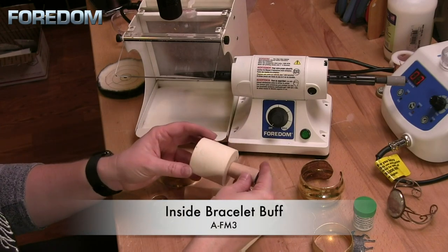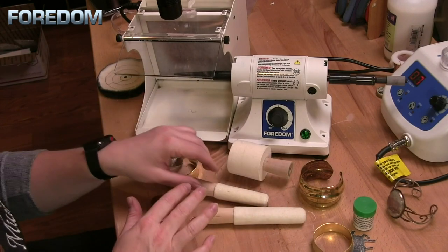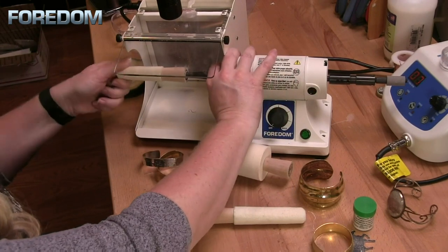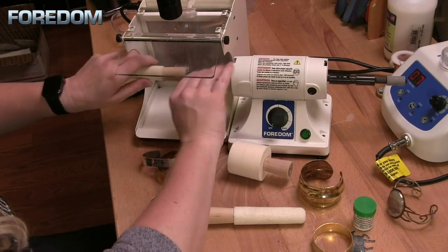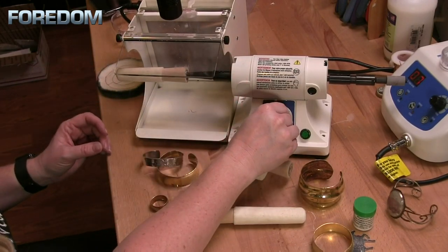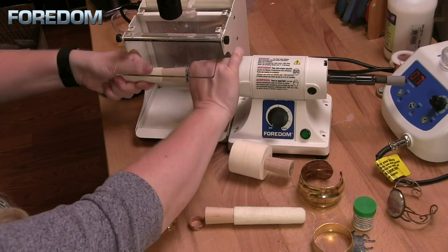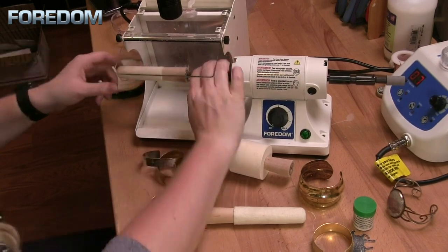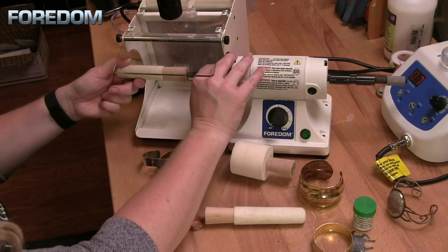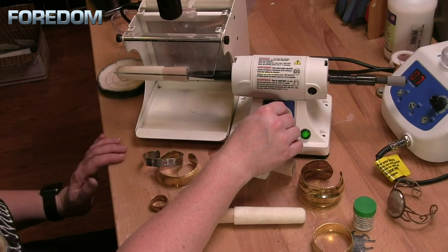We also have an inside felt bracelet buff, so that's going to be great if we're working on some larger pieces. To use this I'm going to take it and screw it onto the spindle until it's nice and tight. I also want to make certain that it is true, so I'll turn on my bench lathe — you can see the wobble here. We don't want that, so we'll just take a second and make some adjustments until it's running nice and smooth.